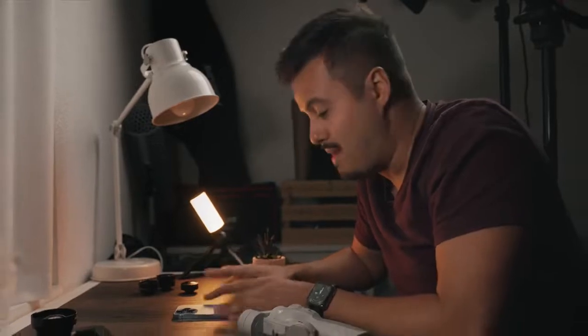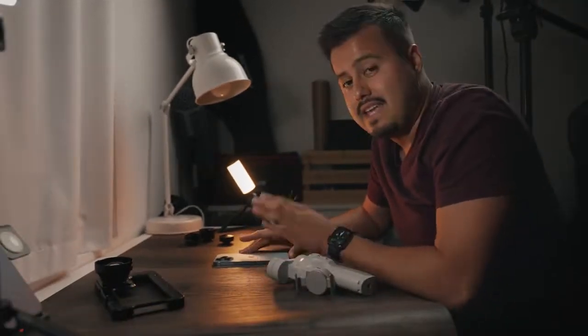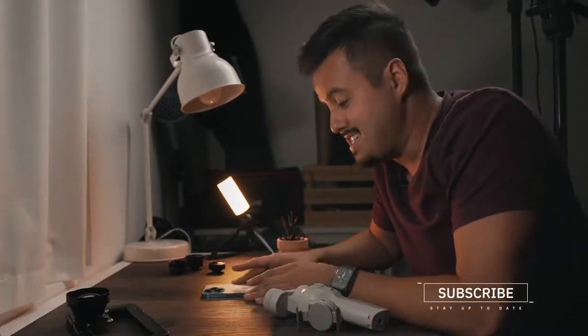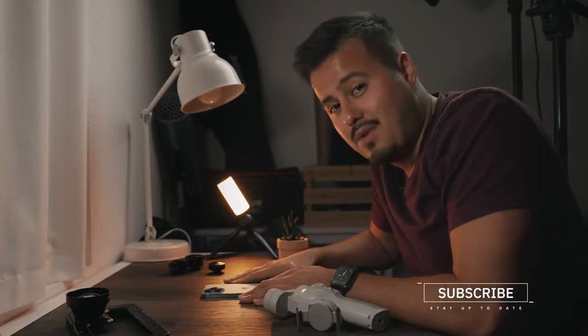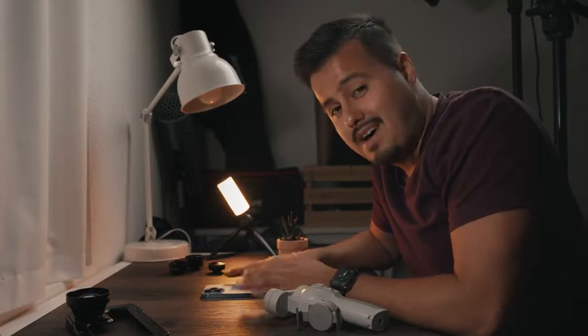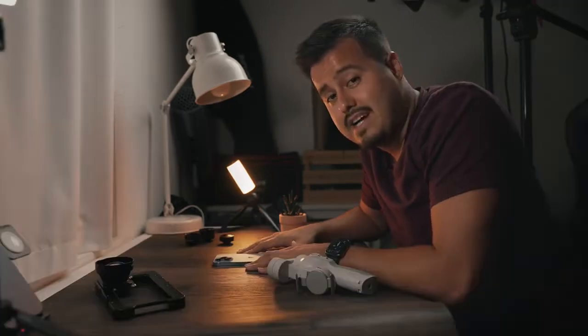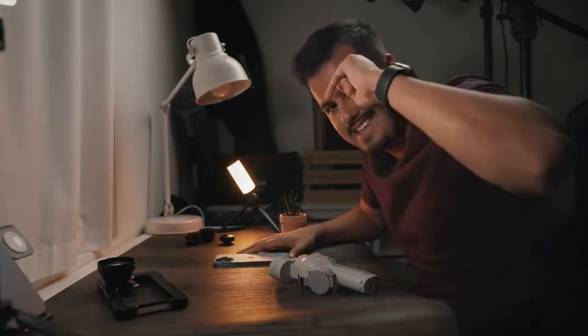So yeah, there you have it. That was the unboxing of the iPhone 13 Pro Max and the major differences between the iPhone 12 Pro Max and 13 Pro Max. Thank you so much for watching. I'm going to take this phone with me and shoot some awesome videos with it. Can't wait to share it with you guys. I wish you guys all the best — take care, and I will see you in the next video.